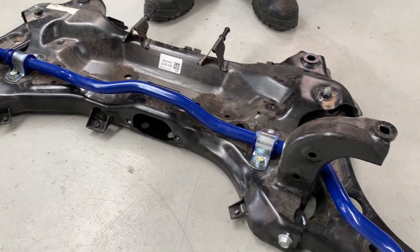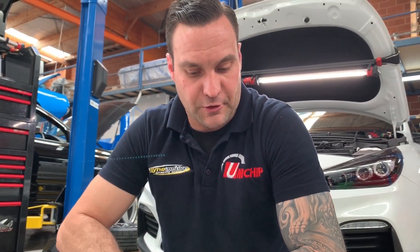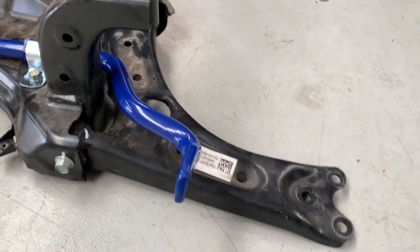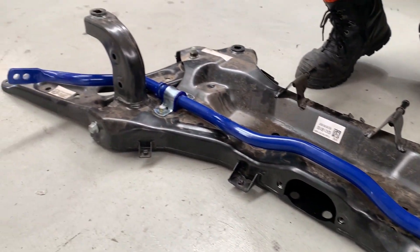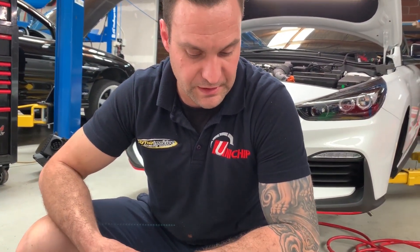I just fitted the new front sway bar. One of the downsides was I had to drop the K-frame in order to get to it. But the positive side was it was really easy — just a couple of bolts holding the electronic rack on and the lower mounts for the shocks. Within 45 minutes it was on the ground, so pretty straightforward exercise.